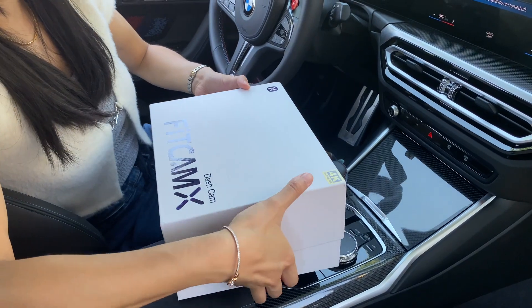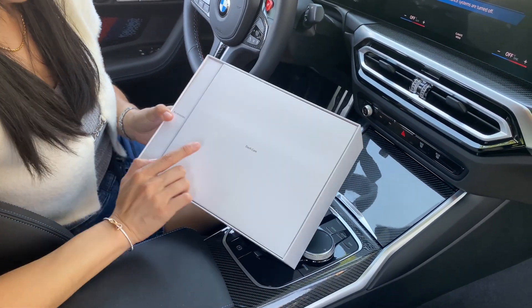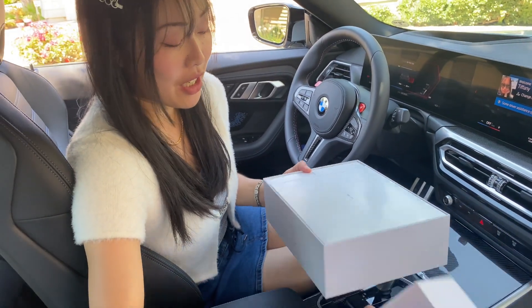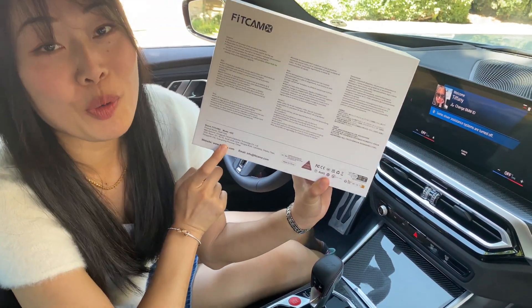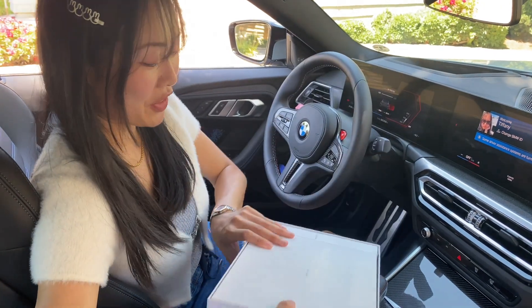This box honestly reminds me of like Apple. It really looks like some sort of Apple product. I'm pretty sure this is a China company — Guangdong Province, China.